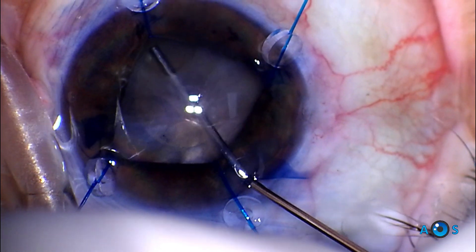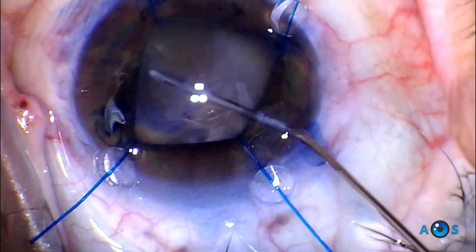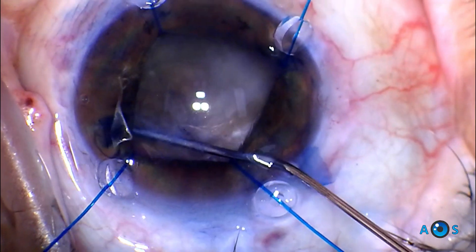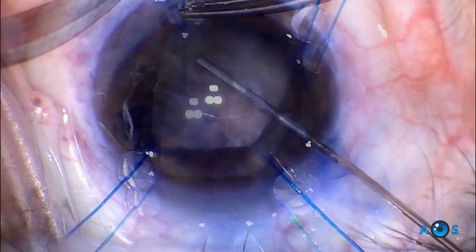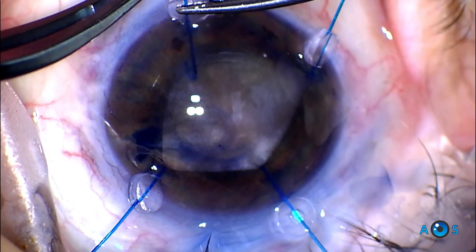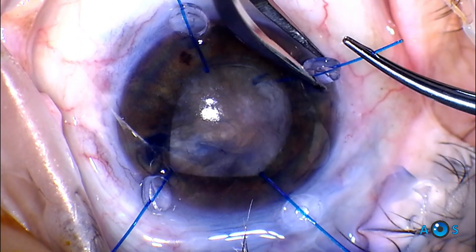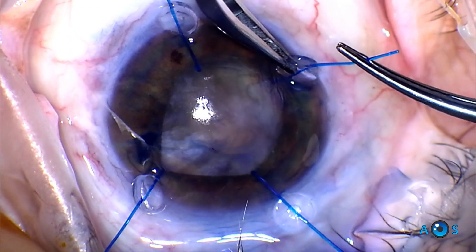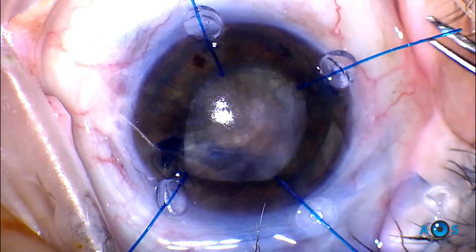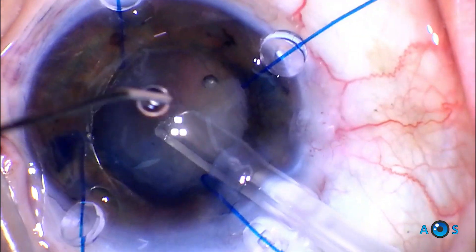Viscoelastic is used to create space between the dense cataract and the capsular bag – this will facilitate placing a capsular tension ring. The inferior iris hooks are moved from the iris plane to instead capture the capsular opening, providing some added support. A capsular tension ring is now carefully deployed under the rhexis using the injector.